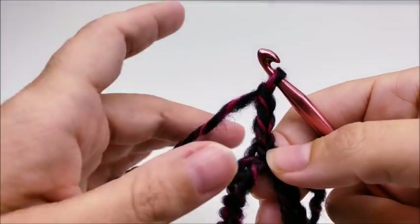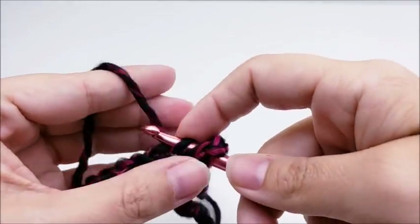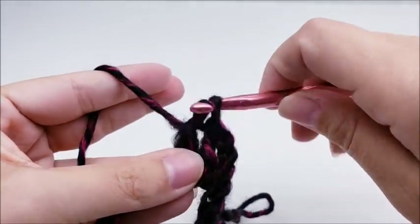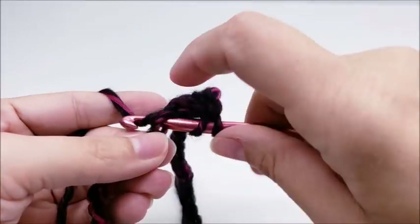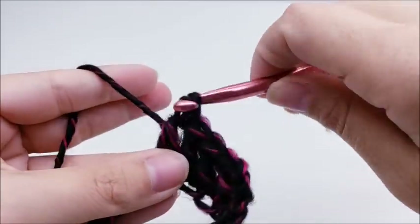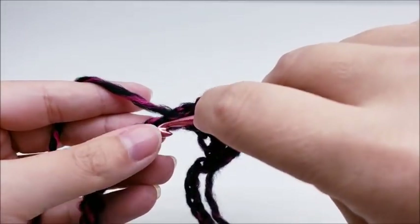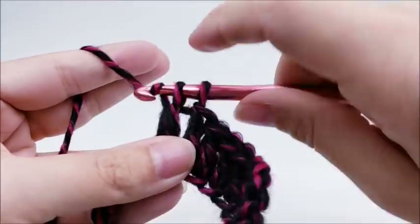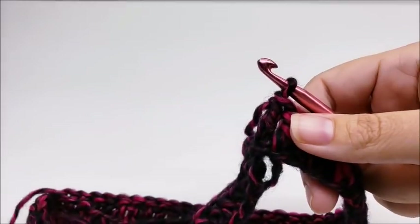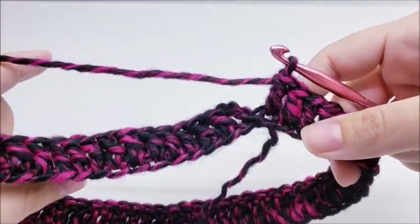We went ahead and did our chain three. Now we're going to work one double crochet in every single stitch all the way around the ring — one double every stitch all the way around until you get back to the beginning. At the end of round one you should have 60 double crochets.